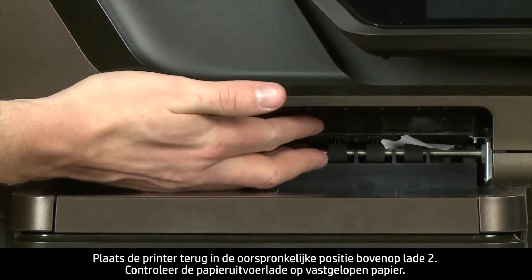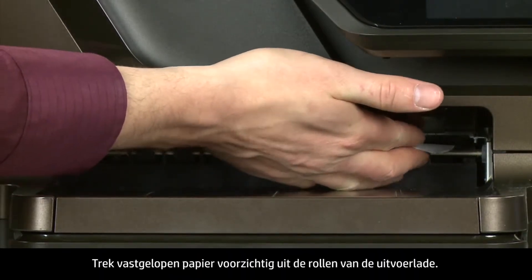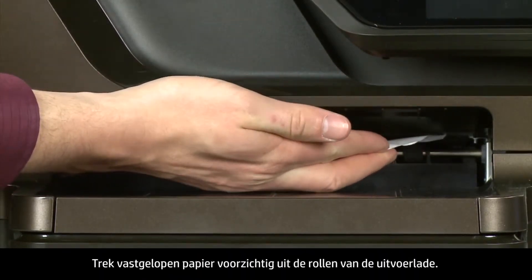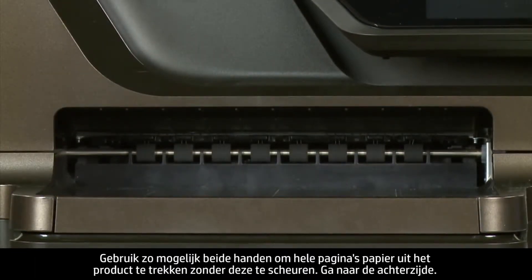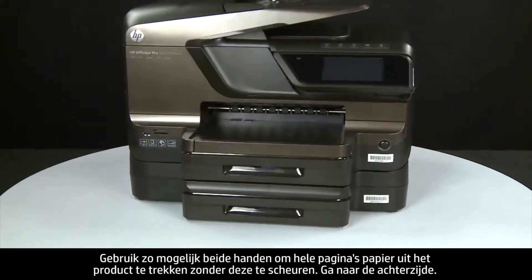Check the output tray for jammed paper. Carefully remove any jammed paper from the output tray rollers. If possible, use both hands to pull any whole sheets of paper to avoid tearing. Turn to the back.